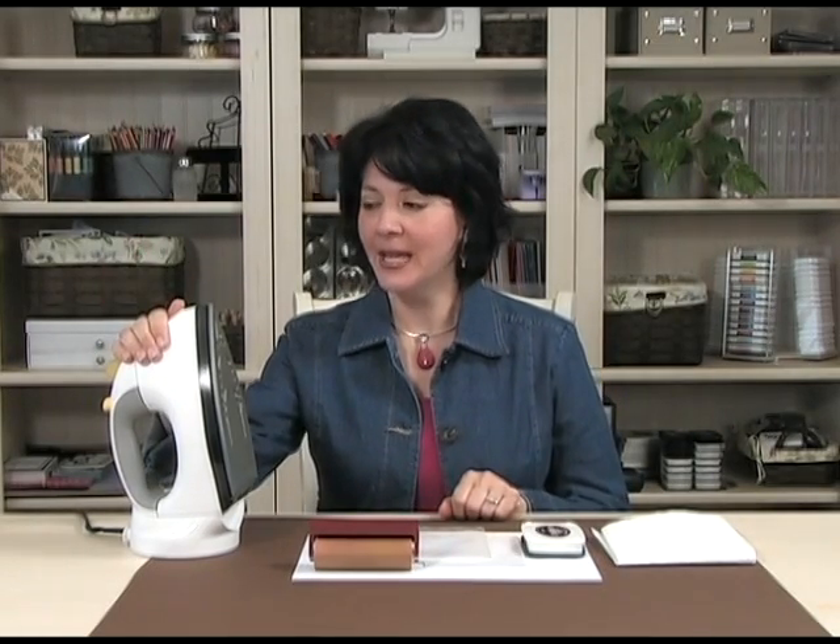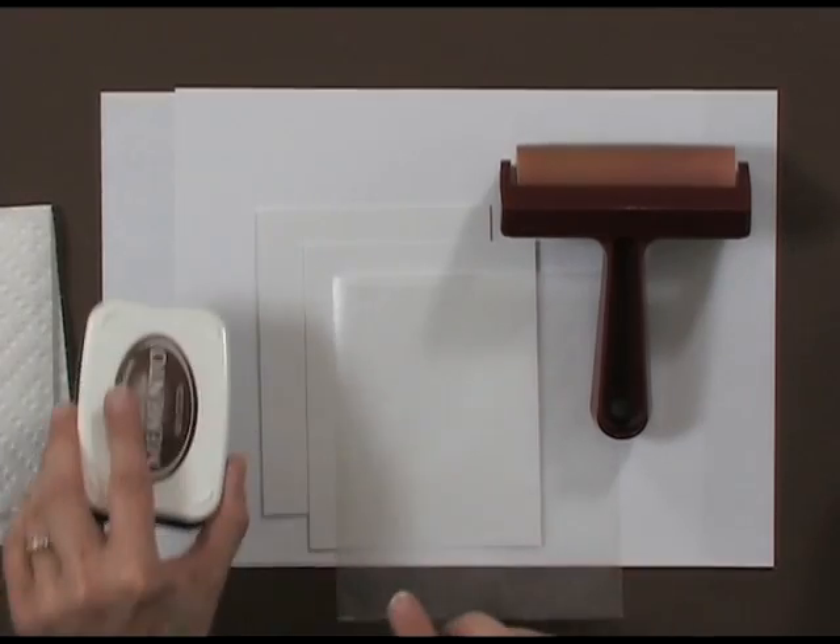Here are the tools and products you're going to need to do this technique. To begin, you're going to need a household iron — I've taken all the water out of my iron because you don't want any steam when you're doing this technique. You're also going to need a dye ink pad; in this case, I'm using Memento Rich Cocoa.